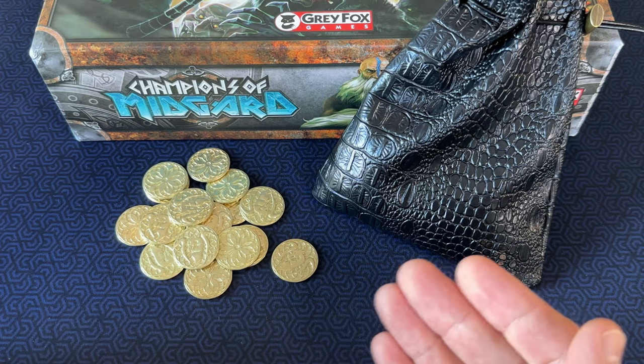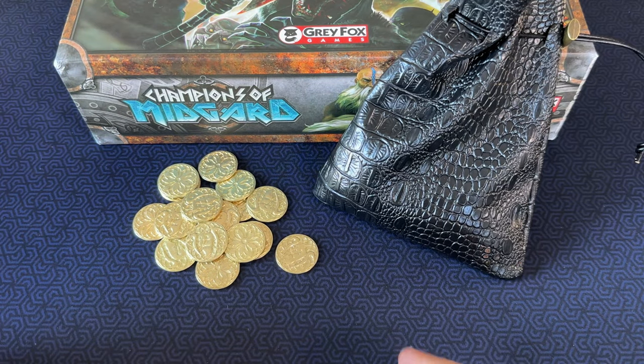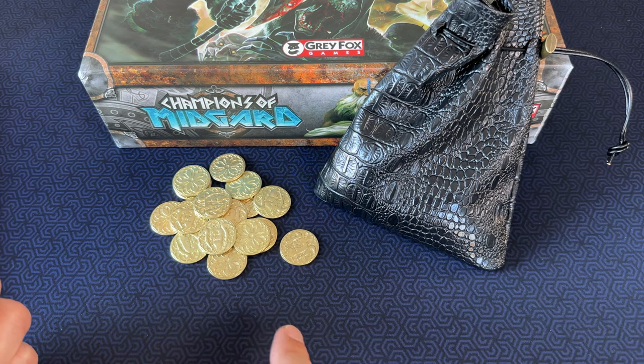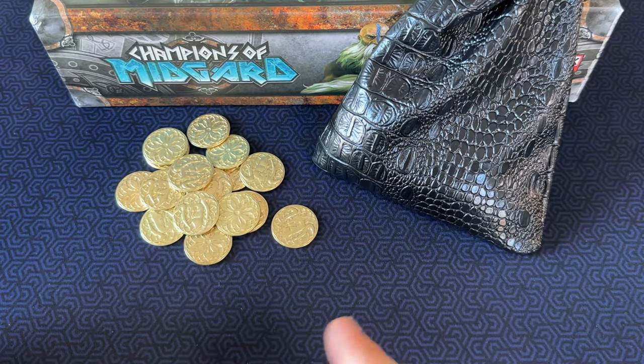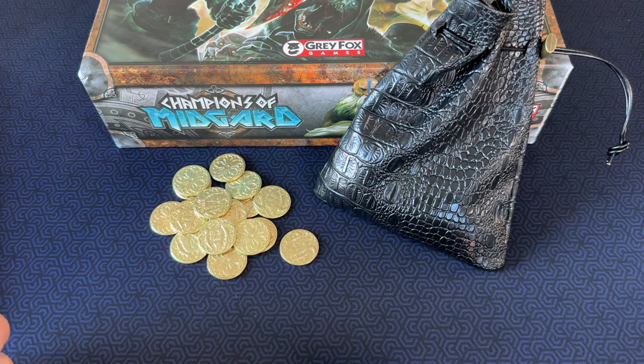Honestly, it's probably rare that you would use all 60 coins in a game, so if you wanted to save some money you could go with the cheaper 50-count set, and then use 10 of the stock cardboard tokens for overflow if you really need it. I happen to have another game that these coins are perfect for, which will require another 20 coins, so I went ahead and bought the 100-count set to cover both games.